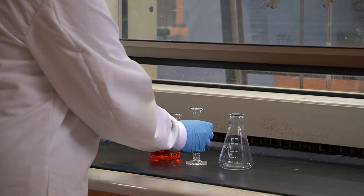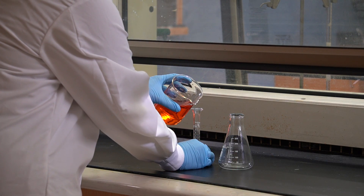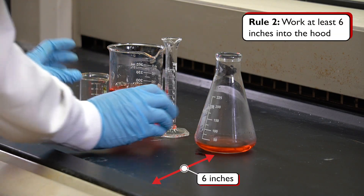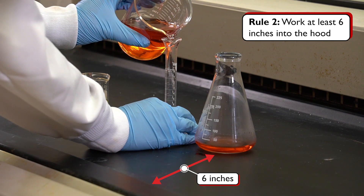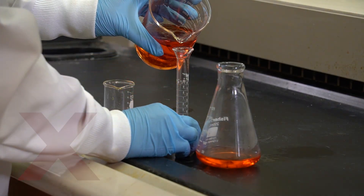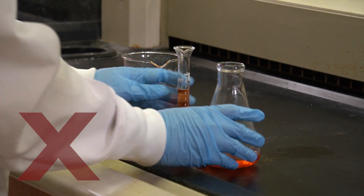It is always important to keep the sash low while working in the fume hood. The second rule is to work at least six inches back into the hood to ensure the effective capturing of the fumes. Do not work at the front edge of the hood or hold your head inside the hood.